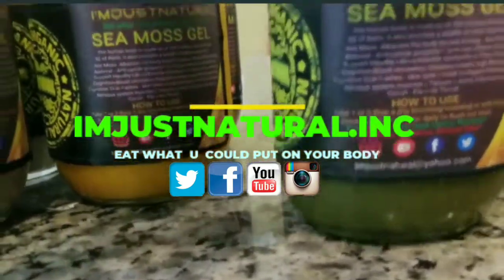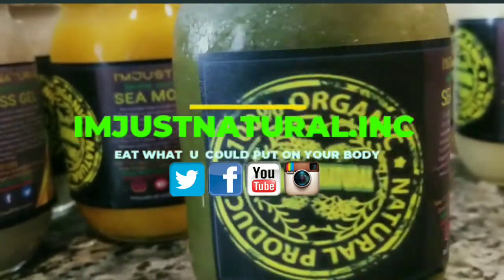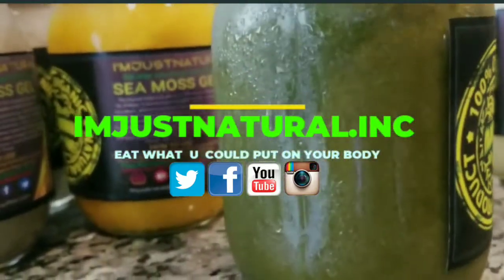This here will be Moringa — Moringa gel, Seed CMOS. Moringa.